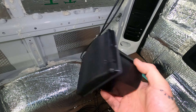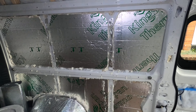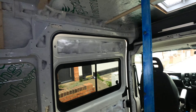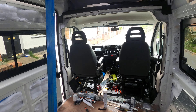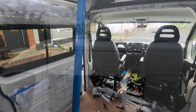We've vapor-barriered the doors, and the insulation on the passenger side of the van is all done as well — battened in. We've just got to finish insulating the ceiling. That's pretty much where we are at this moment, and I'm back to work tonight. I'll show you outside what else we've done to the van.